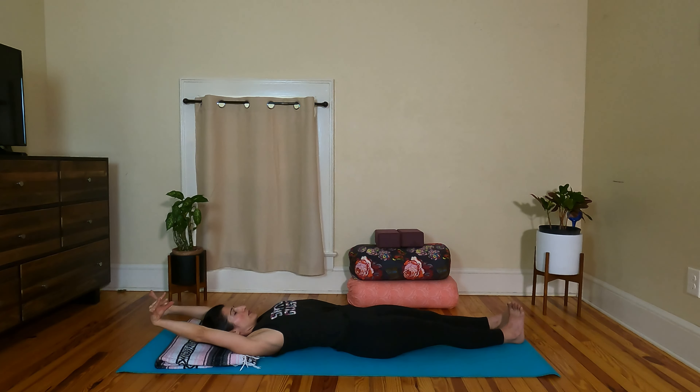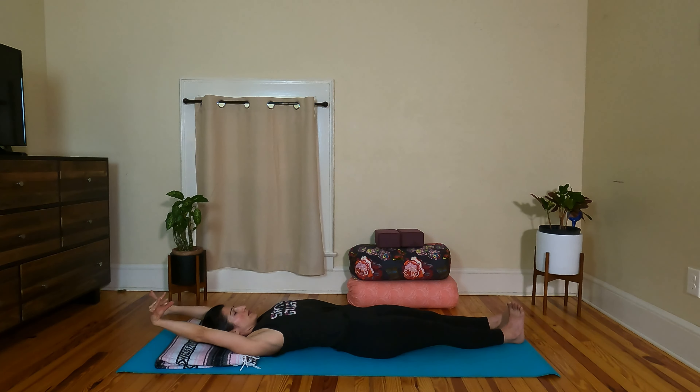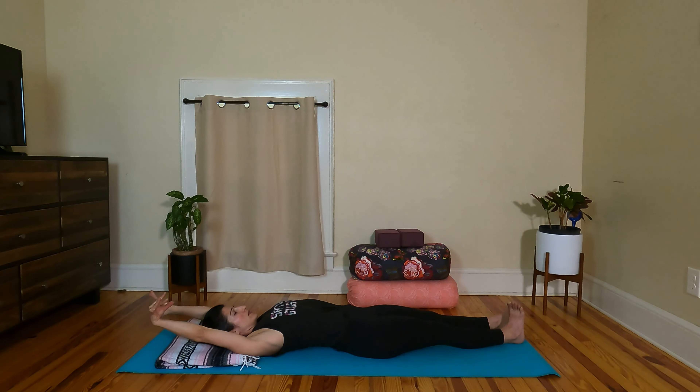Let's find a full body stretch. Stretch the legs out, arms overhead. You can even find a little movement here with the wrists, the feet, the ankles — whatever feels good. Hug the knees in towards your chest. Place the feet down, mat's width apart, arms out to a T. Let the knees drop side to side, left and right for some windshield wipers. Don't think about it too much, just come into the feeling body. Notice what this feels like in the knees, the hips, low belly, low back.